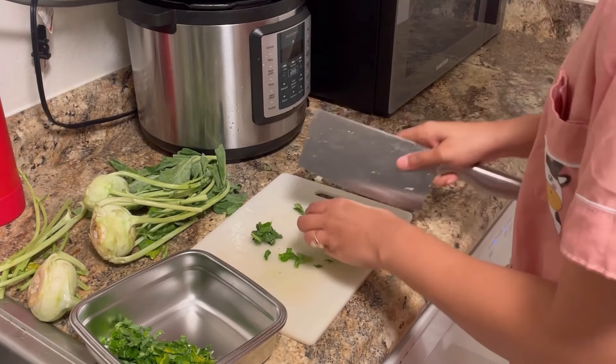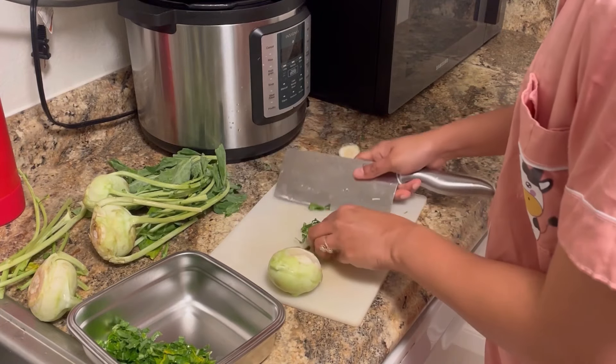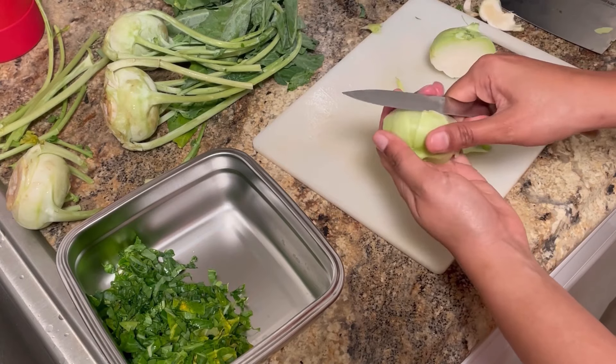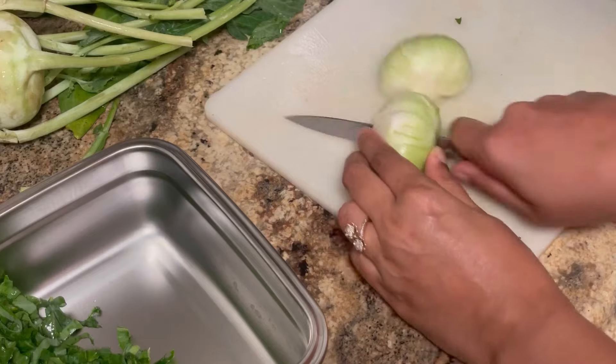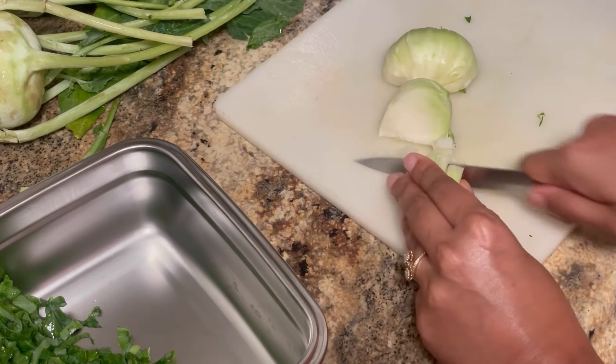Hey guys, welcome back to my channel sharing a week in my life. Being a vegetable lover, I try to get whatever fresh leafy veggies I see when I visit Indian stores. Here I have bought this kohlrabi, also known as nap or goddor in Konkani. I'll be preparing a simple stir fry tomorrow, so cutting it and keeping it in the fridge.